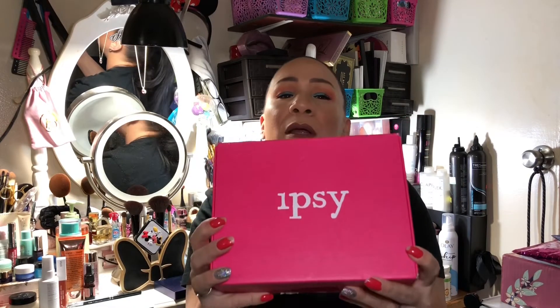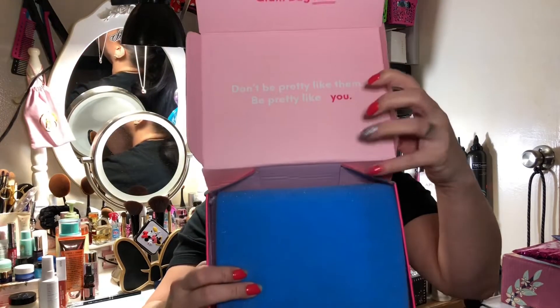Now we're moving on to the IPSY Glam Plus bag. The IPSY Glam Plus bag comes every month, while the BoxyCharm comes every three months with a regular box in between. The bag says 'Be pretty like you' and inside there's a note saying 'Happy New Year — ring it in fierce with your January Glam Bag Plus.'